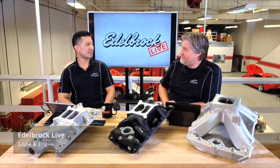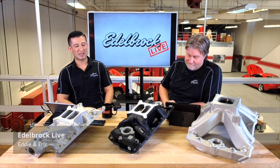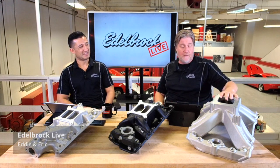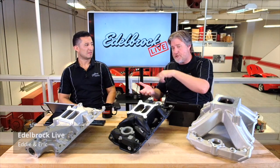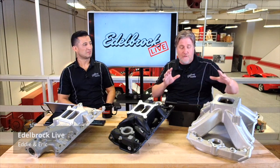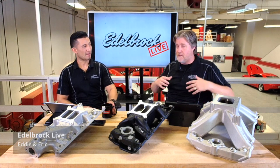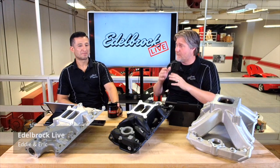At events like PRI in December, you see guys that take our intake manifolds and completely CNC the inside and outside — machining away a ton of material to get them super light. We even have a two-piece intake at the Victor level that's divided in half, allowing the builder to put it in a CNC machine, run a program on it, and then put it back together. It's got an O-ring groove and it's really specialized for drag racing, standing mile, or whatever your application is.